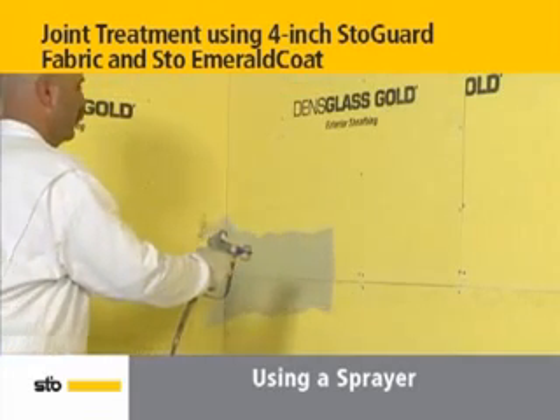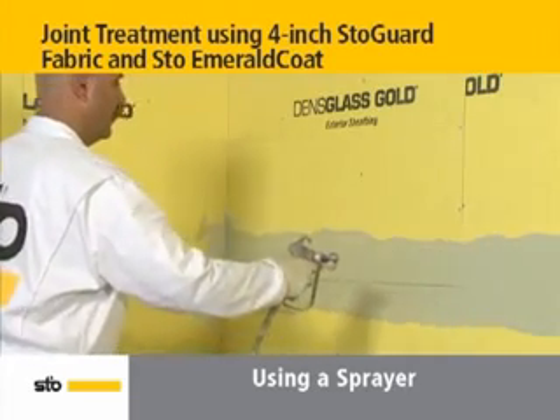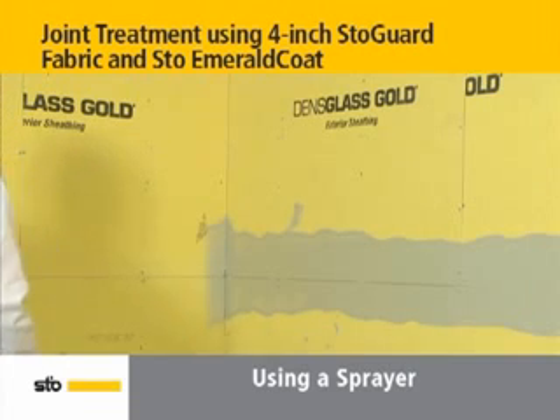Stow Emerald Coat can also be applied using a time-saving and labor-reducing airless sprayer. Spray a liberal amount of Stow Emerald Coat onto the horizontal joint. Using a sprayer can significantly reduce your installation and labor costs.